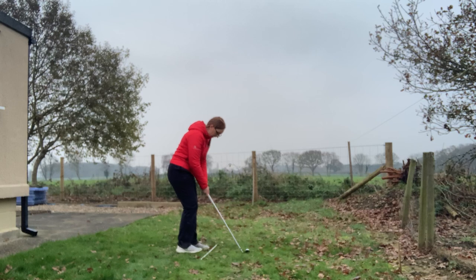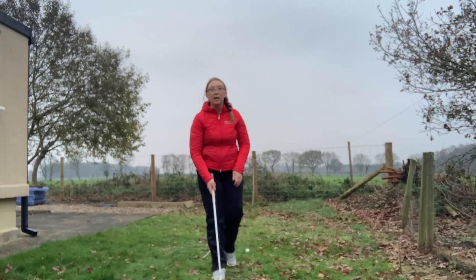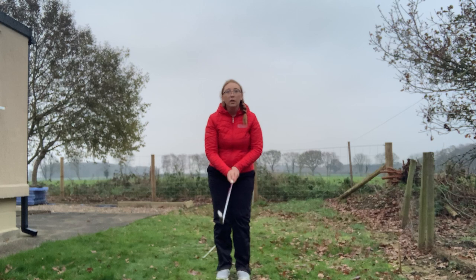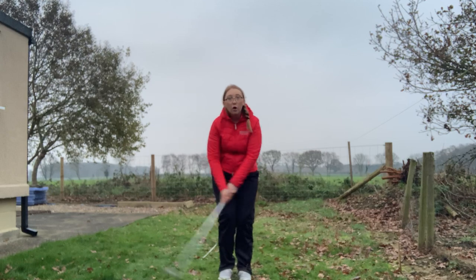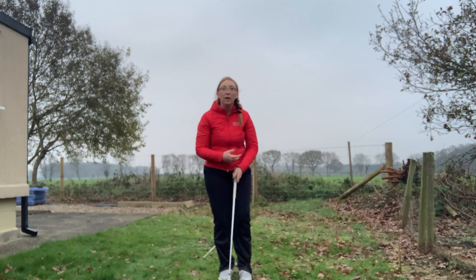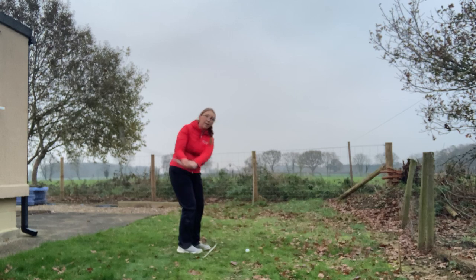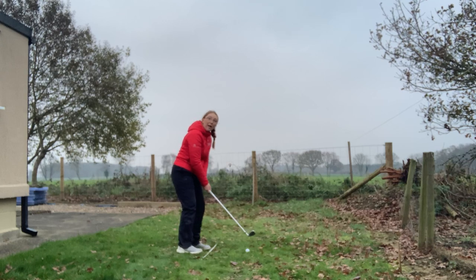In terms of posture and stance, we want to make sure that we set up with feet shoulder-width apart. This depends on how far your shot is — if it's a little bit longer you may want your feet a little bit wider to allow more club head speed; if it's shorter you can get your feet a lot narrower, which takes club head speed out of the shot without having to de-accelerate. For the shot I'm going to play, I'll have feet shoulder-width apart for good, consistent club head speed.